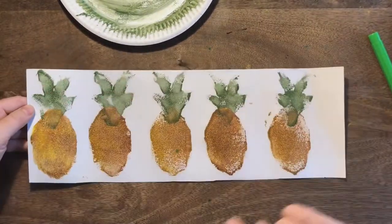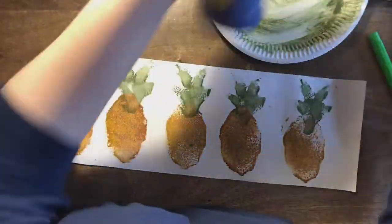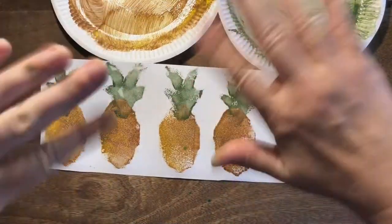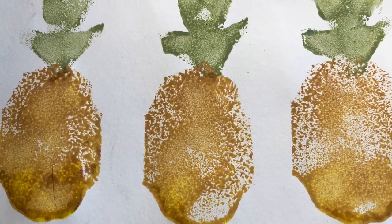Mission accomplished! Fantastic — five pineapples in five minutes with the help of some sponges and some paint. So that's your challenge for the rest of the lesson: five pineapples, printed. Can't wait to see what you come up with — bye!